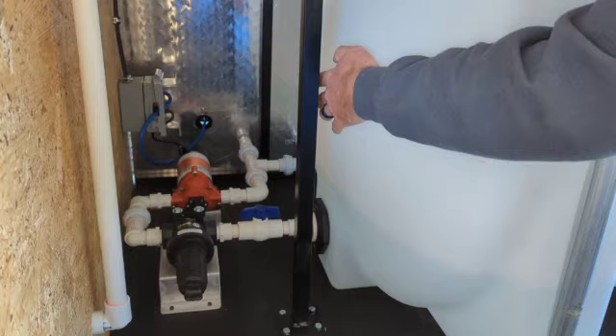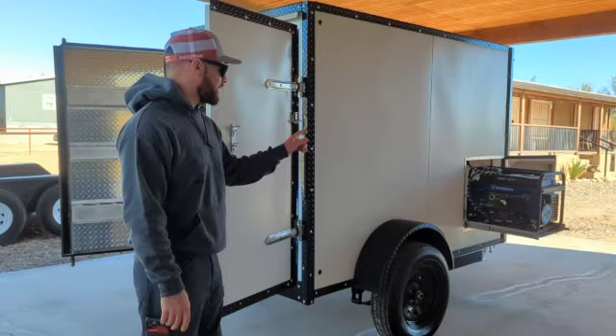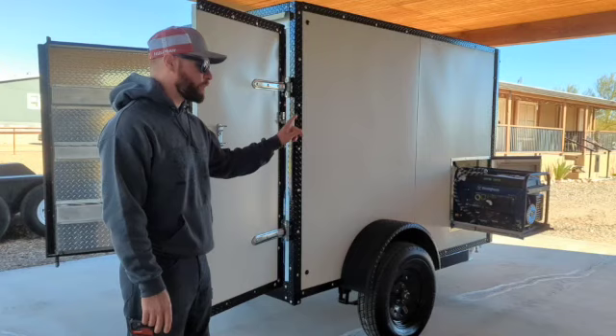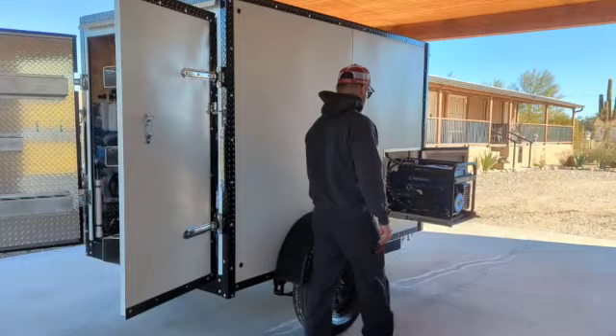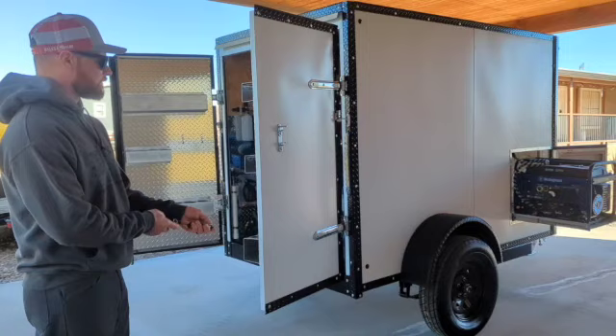The pump is rated for 3.3 gallons per minute at 60 PSI, and it is adjustable pressure. This generator has got an electric start, a push-button start, or a backup pull start. So the first thing you do is come over here and flip that switch on to engage the battery. It's a remote start — go ahead and push the button.